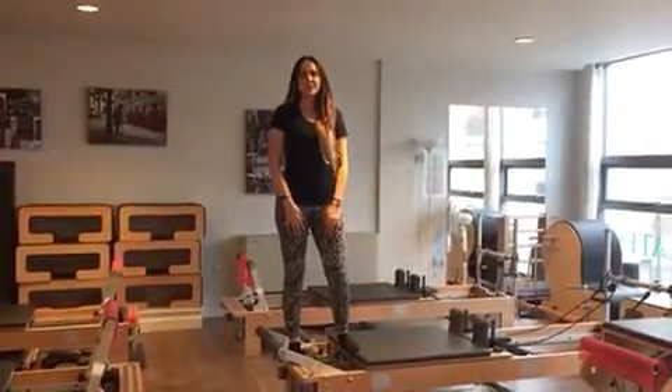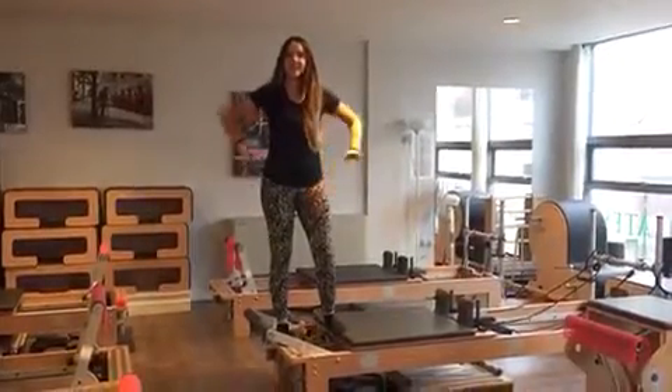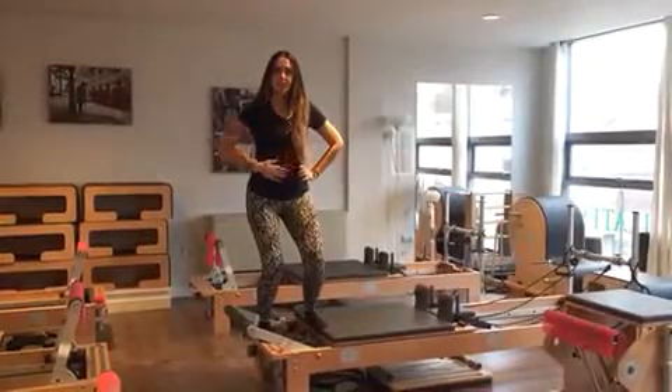Hi, I'm Ina and today I'm going to show you an exercise called Skating Single Leg, which is for your glute on the side here. You're going to have your hands on your hips, bend your knees, and have your back nice and straight with your abdominals engaged.